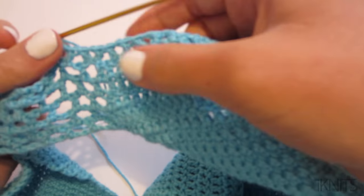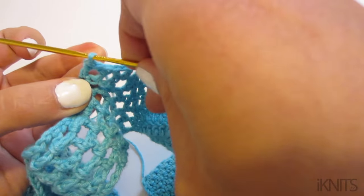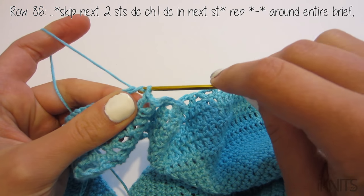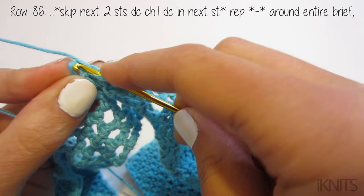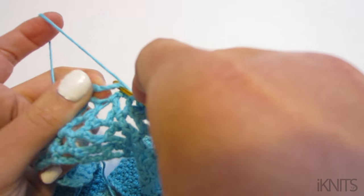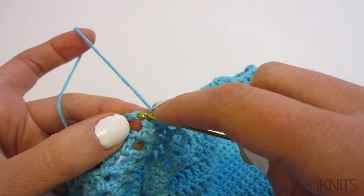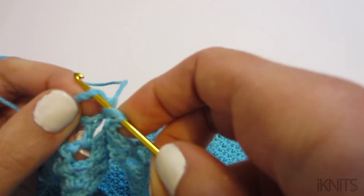I wanted to show you on the sides — this is what mine looks like. You're not going through each of the spaces; you're going through the stitches. Skip two stitches, go through your third stitch, chain one, then double crochet through your next stitch. Sometimes they're kind of hard to go through — make sure you're not just going through the space. You need to go in between, staying in the middle like that.